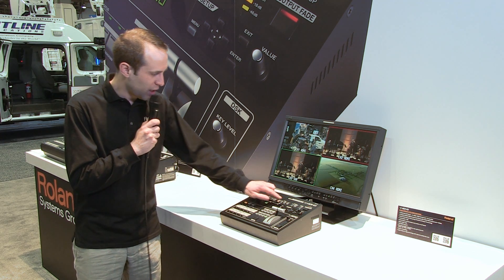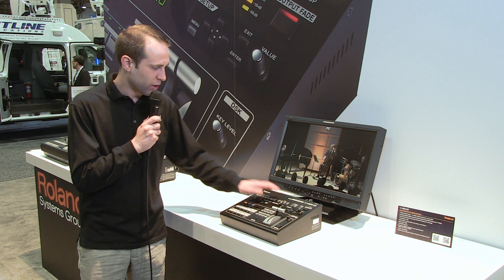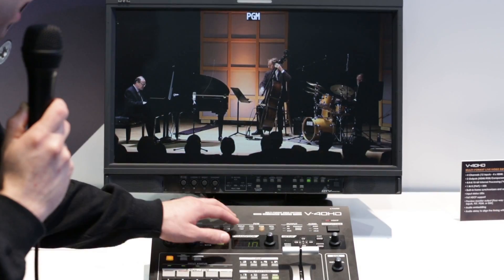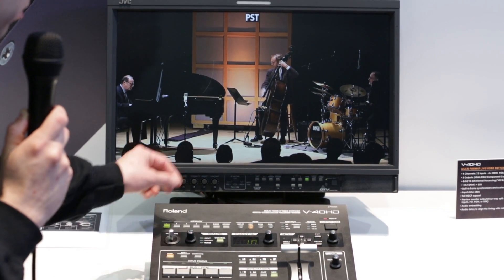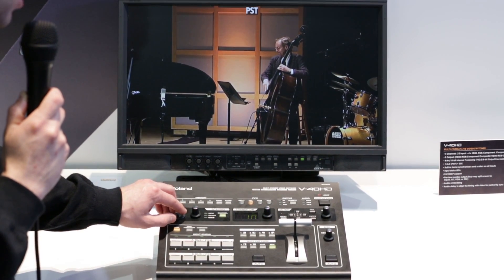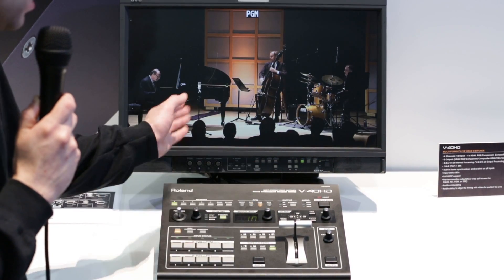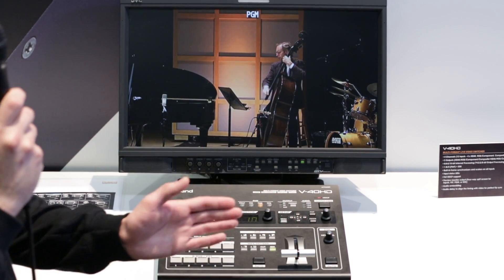Let me show you how that works. Here we can change the preview monitor to either be a multi-viewer, a preview, or a program. And you see here, if I select one of the additional sources which I've looped through, using the scalers I can actually zoom in on a camera on a wide shot, and I can create a tight shot and a wide shot, therefore mixing between those two camera angles with a single camera.